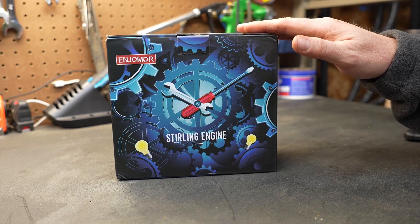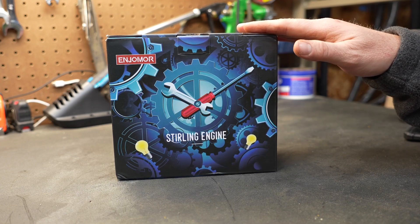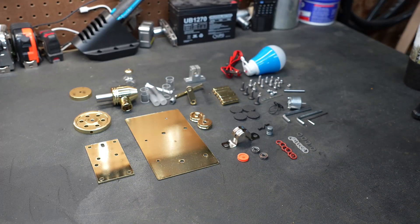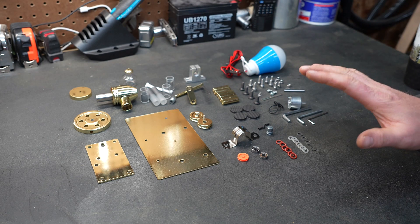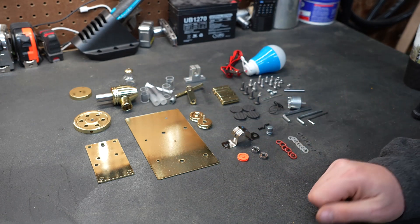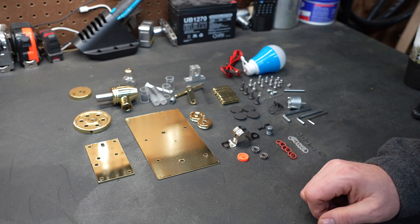So I thought it might be fun to open up this box and show you what the contents are and assemble the Stirling engine and make it go. One thing that I like to do when I'm putting together a model is I like to open up all the little baggies and all the little parts and pieces and lay them out on my workbench so I can get to them relatively quickly. I also try to organize them a little bit so it makes sense to me so that when I'm assembling it I kind of know where to grab the pieces or where those pieces might be.